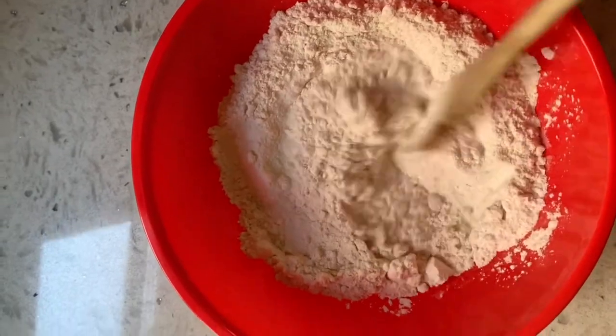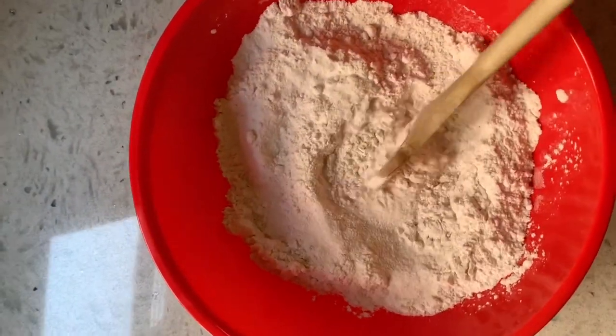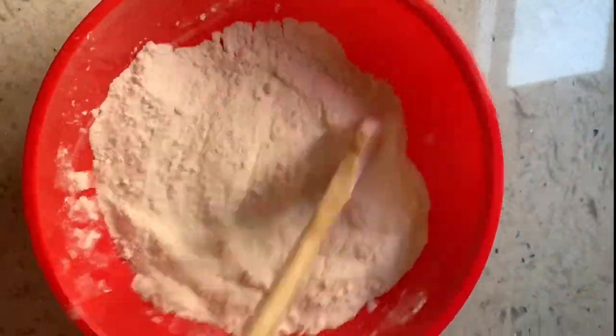It's a lot of mixing! Keep mixing! Almost there!